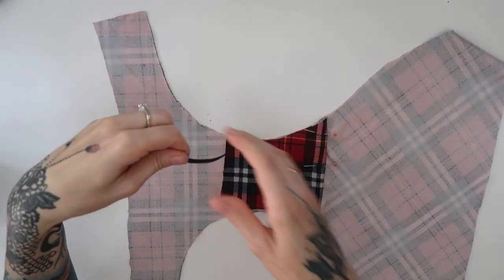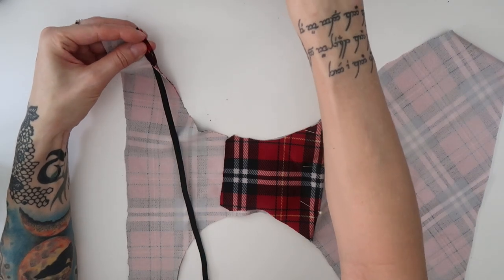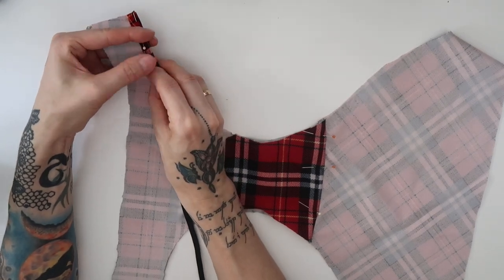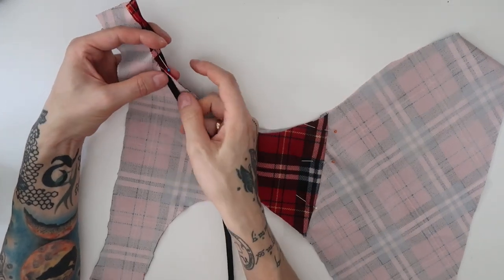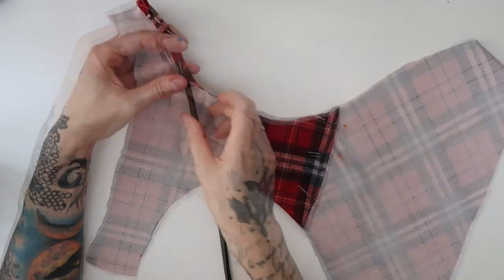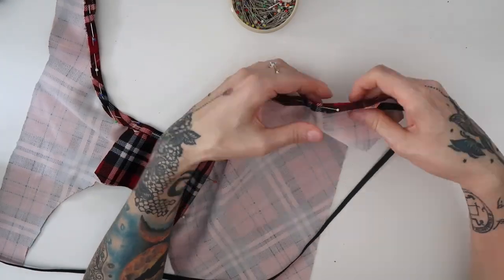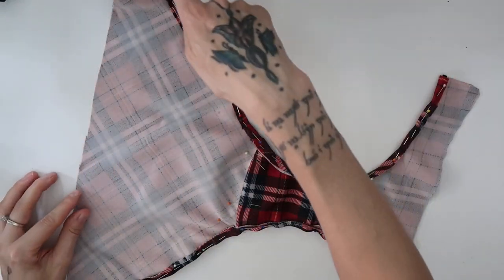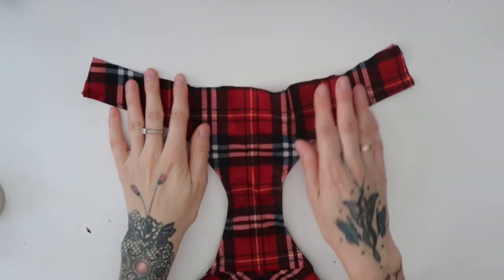Then I took an elastic and started pinning it to the sides of the panties. I simply folded the edge over and pinned it in place. On some fabrics you will have to pull on the elastic band a little bit so that it would kind of ruffle the edges, because when it gets wet it would stand away. But this fabric is pretty stable, so I made it pretty flat. Here is what it looked like when the elastic was pinned to both sides. I have sewn through the edge with stretchy zigzag.